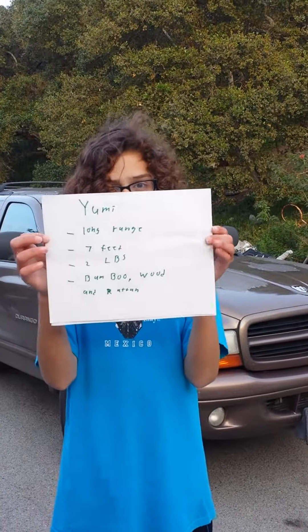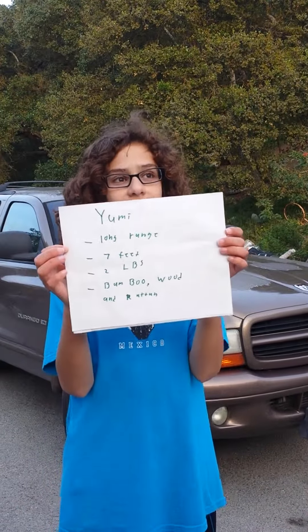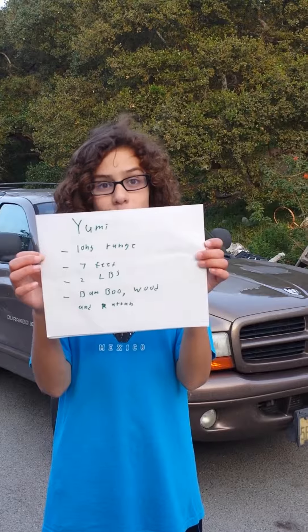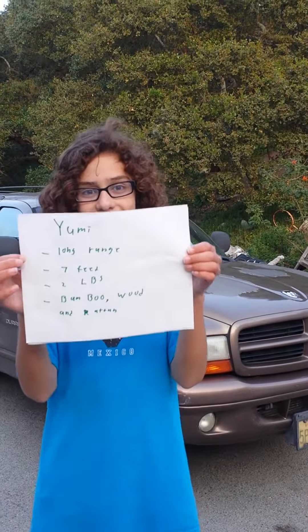Yumi. Long range. 7 feet. 2 pounds. Made of bamboo, wood, and rattan.